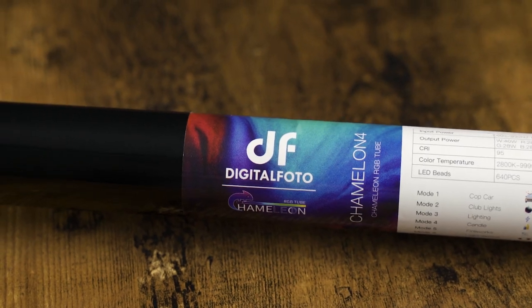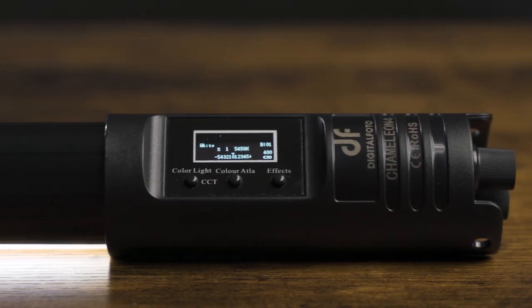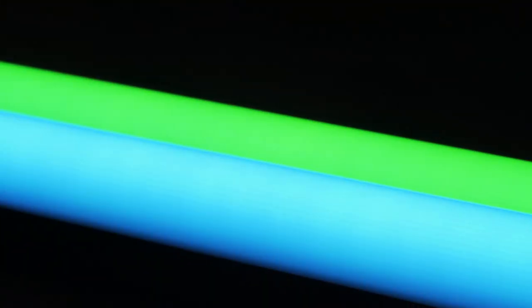Hey guys, JT Shaver here with New Layer and today we're going to be taking a look at the Digital Photo Chameleon RGB Tube Lights. This review is going to be a little bit different than the ones I normally do where I go over all the details of a light and show you some fancy b-roll and close-ups, because it's easy enough to look up the technical specs online. Today I'm going to go over a more real-world application and mention some of the good and bad things that will help you decide whether or not this light will fit into your workflow.